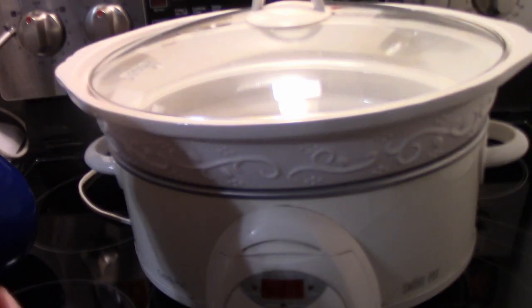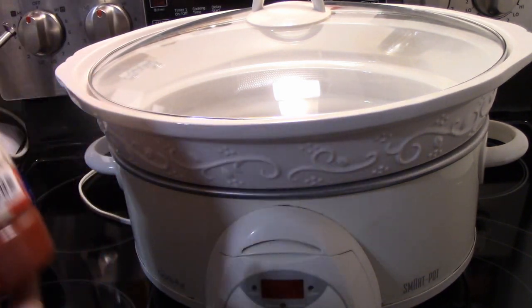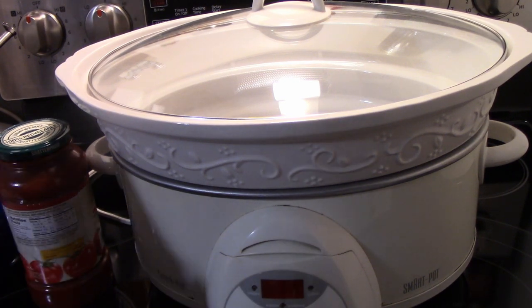We're going to need a whole jar of marinara sauce, any brand — about 24 to 25 ounces. You're also going to need vegetable stock.